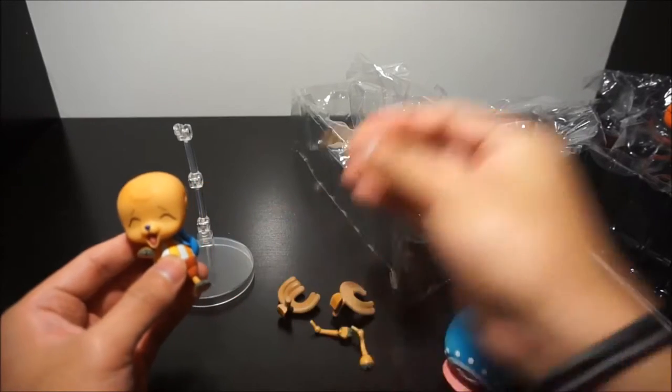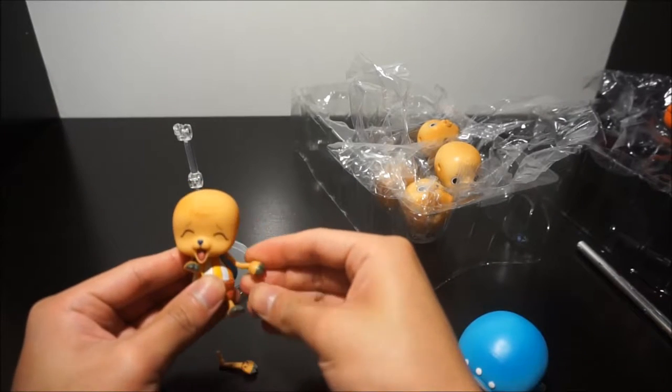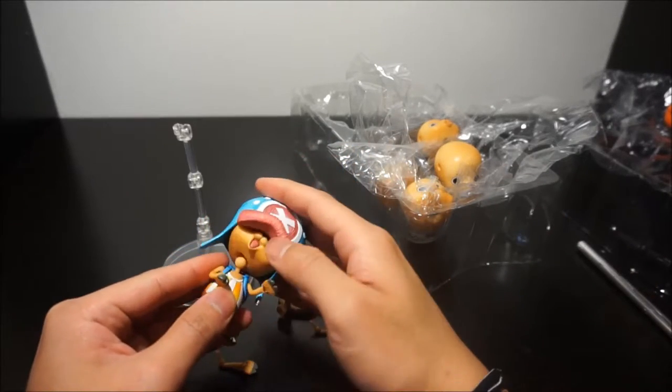This is probably going to be my favorite pose for Chopper right here. The backpack is on.